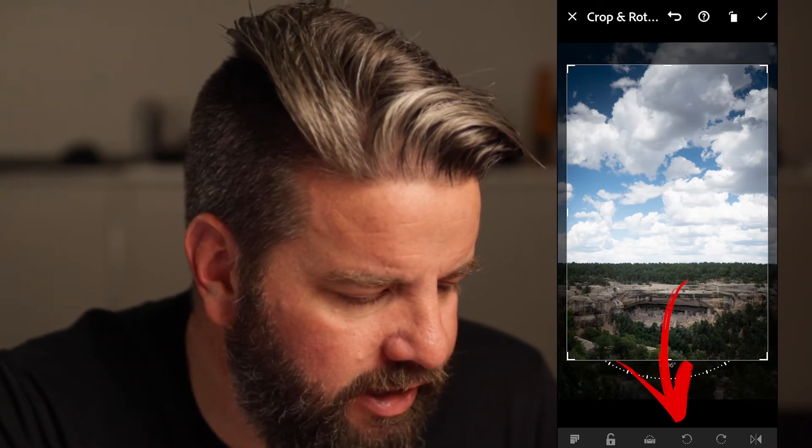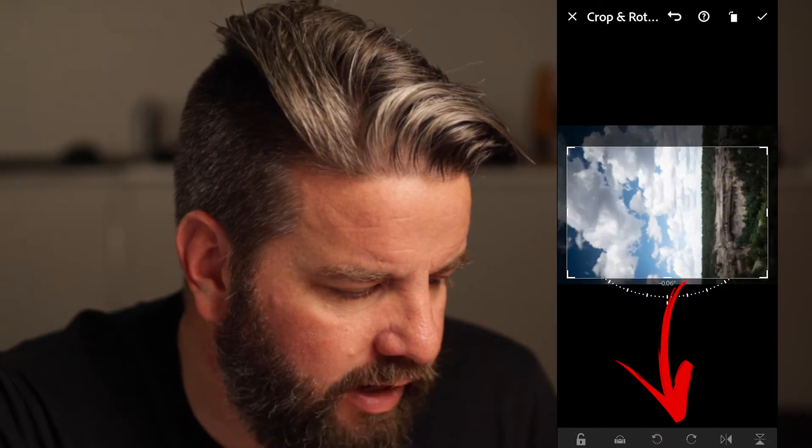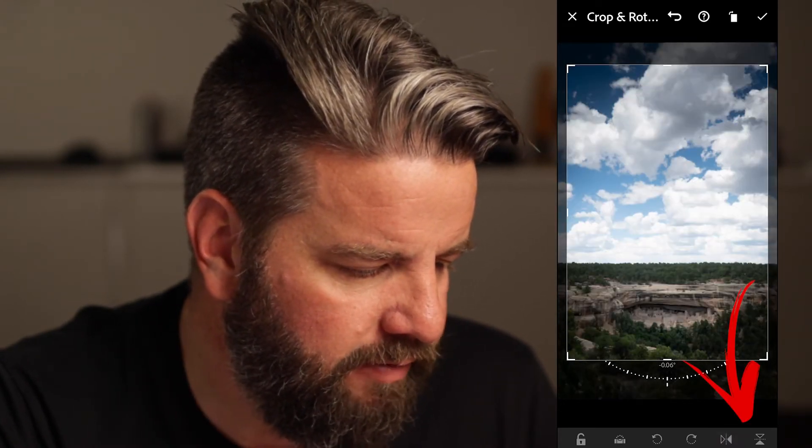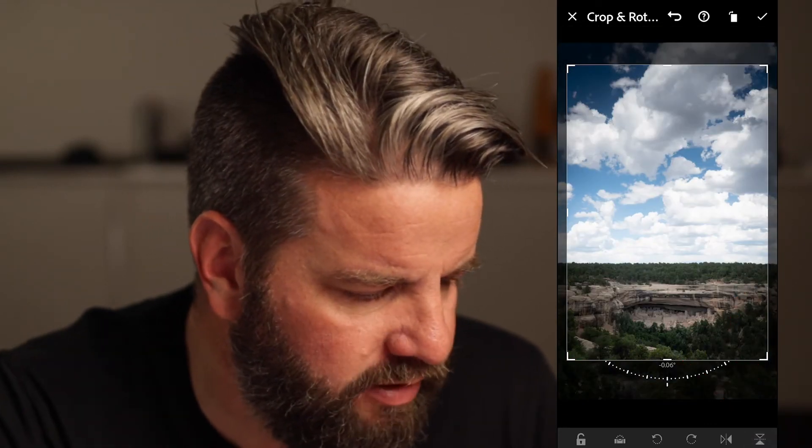We can also rotate our image here in the Crop options — rotate left or right if you'd like to. You can also flip it horizontally or vertically. Flipping horizontal kind of flips it back and forth like that, and flipping vertically does that, which I don't know why you would wanna do that, but the option is there.